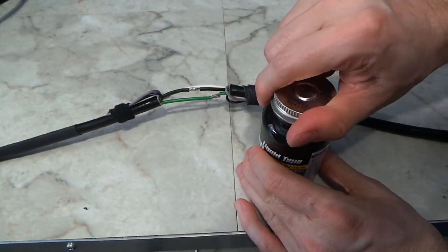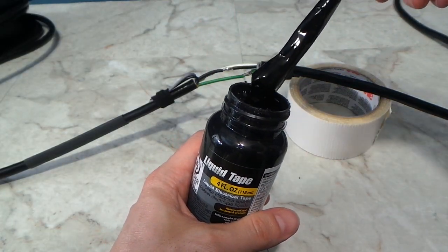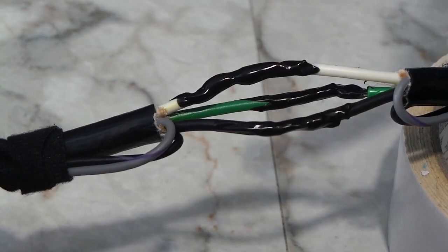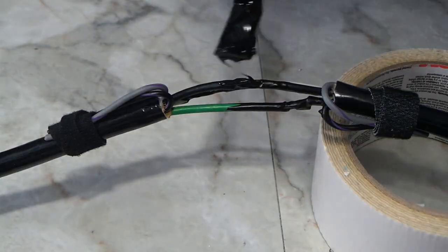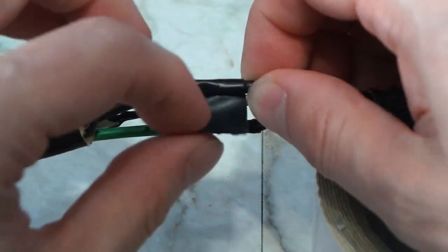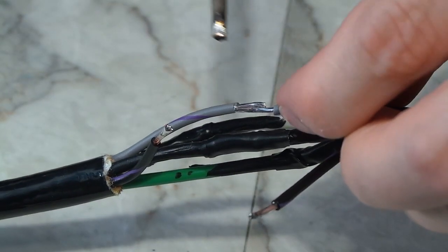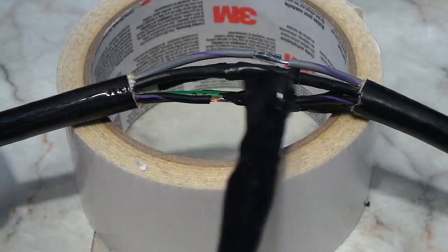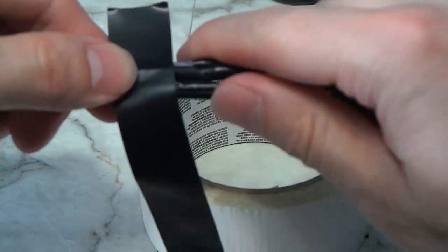I decided to try something brand new to me — liquid electrical tape. Normally I use heat shrink or vinyl electrical tape, but since this is used outdoors I wanted something that would give me a watertight seal, just in case the primary heat shrink were to get punctured. I coated the wires and let it dry for a while; it actually seemed pretty solid, but I still went back and added a second coat. Since I didn't completely trust this stuff, I used some traditional tape as well for an extra layer. Once satisfied with the three main wires, I turned my attention to the two control wires and used the same soldering technique and liquid electrical tape on them too.